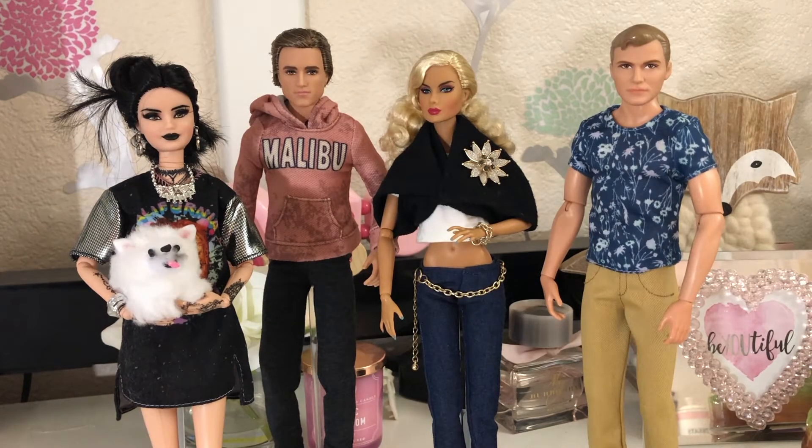Hey everyone, welcome to the first Barbie video that I'm doing. This first time I want to just introduce you to the Barbies that I'm using currently in my collection.